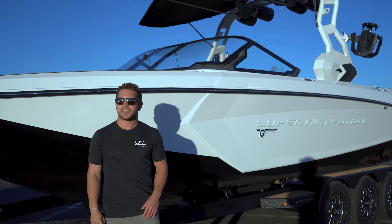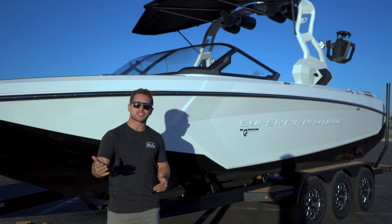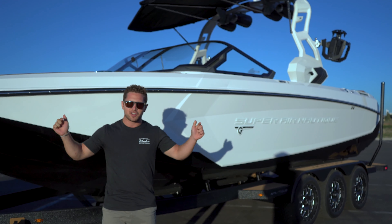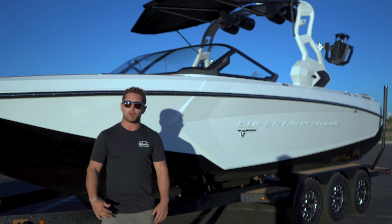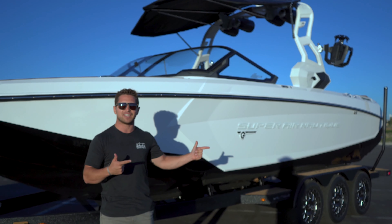Hey guys! Christian Hansen again with Idaho Water Sports. Hopefully you've been enjoying our videos so far, and if there is something specific you'd like to see, feel free to let us know in the comments below. Today I've been cleaning up our 2020 Nantique G25 and getting her ready for the water. I'm going to walk you through the whole thing, but before we do, let's head to the back of the boat and check out some of the key features.